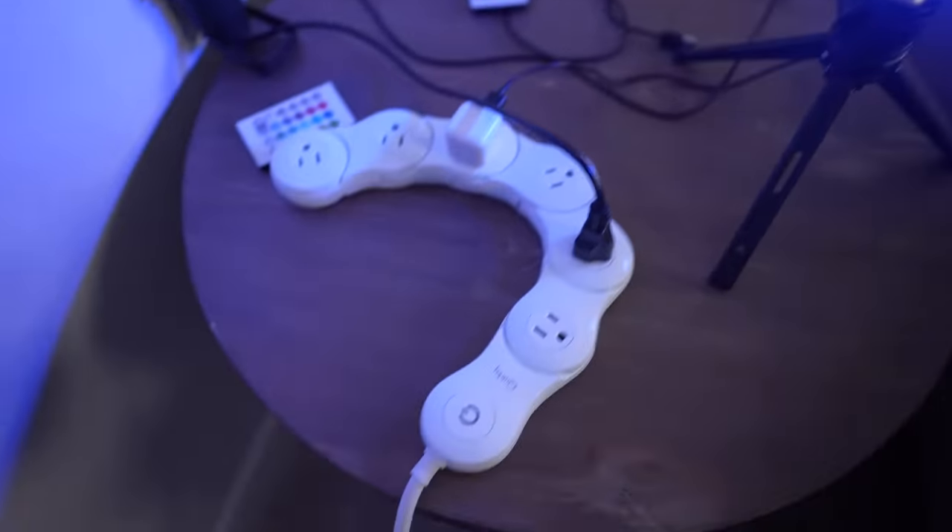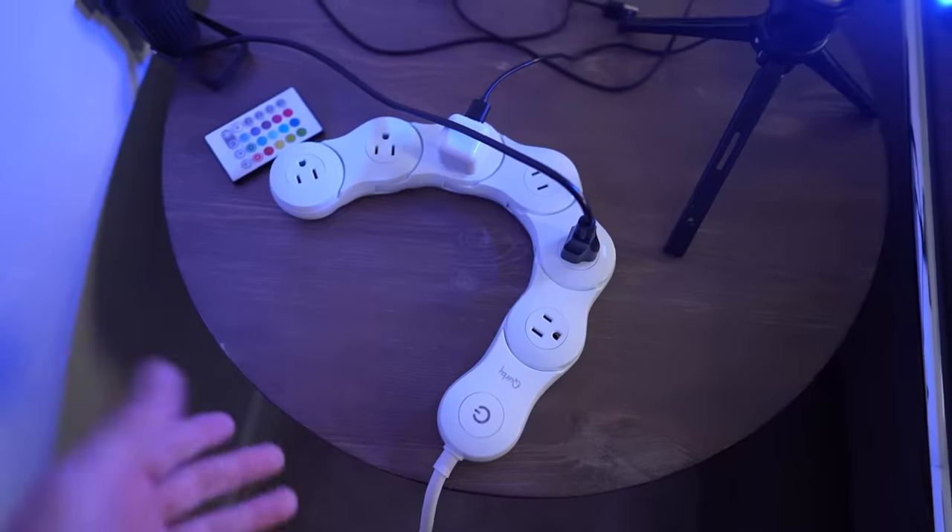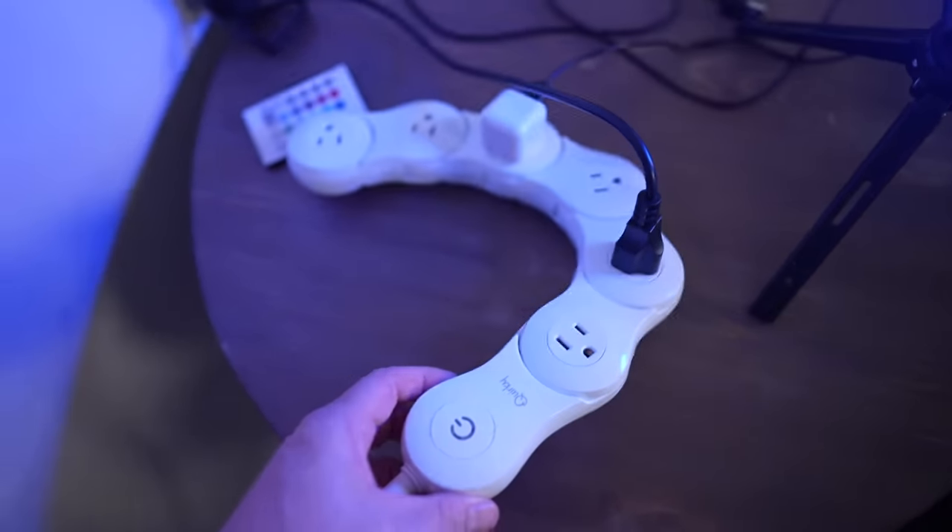I'm still using three of these surge protectors but I don't use the feature that makes them weird in the first place. I don't really swivel the swivel power and I don't really pivot the Echo Gear. Here's one of them I'm using for some of my lights. It's a good surge protector but I don't use the feature that makes it unusual — it works, but I don't really need its unusual feature.